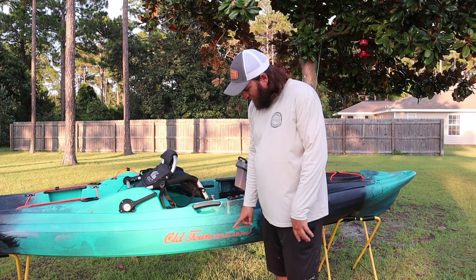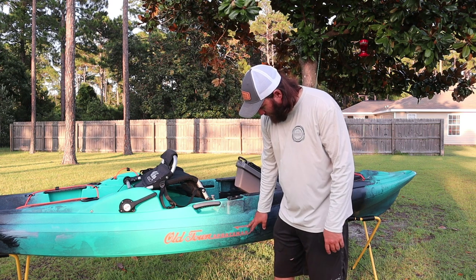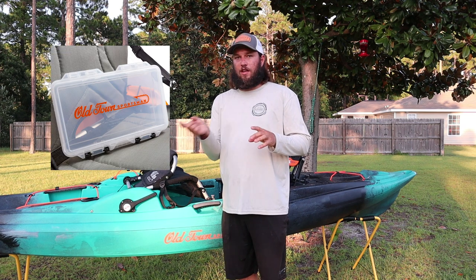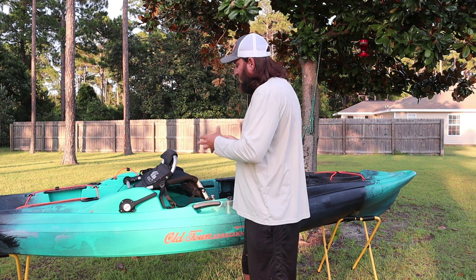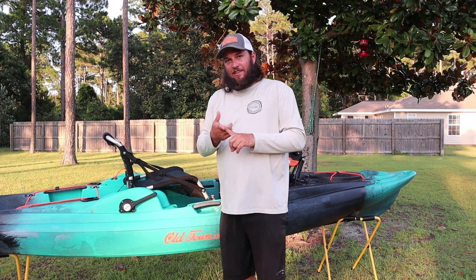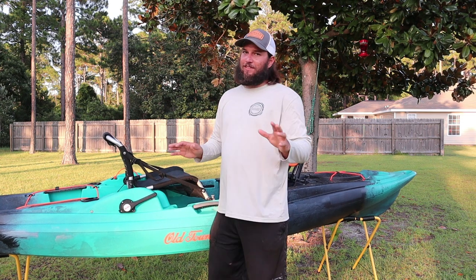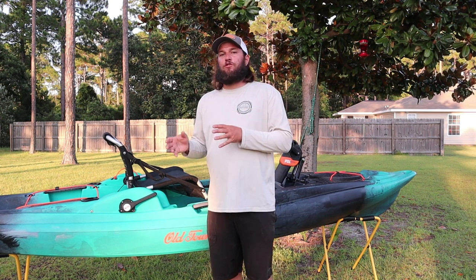The only differences are this logo and the graphics — it says Sportsman on it and has a fancy fishing hook over there with two barbs. It comes with a tackle box that has that same logo on it, but that tackle box is not waterproof. Then the seat — everyone said they upgraded the seat, but they did not upgrade the seat. It is made from a breathable material, but it is not an upgrade. We have a 2018 and a 2020 Predator PDL in the garage; the thickness on the padding is about the same. The material is breathable, but that's the same material that was used on a Malibu PDL, an Ocean Kayak Malibu PDL back in 2018.